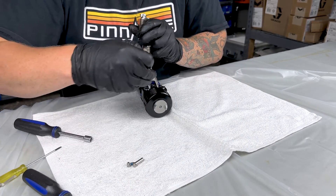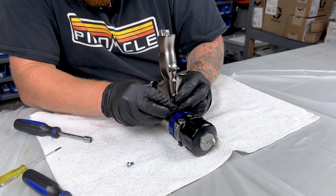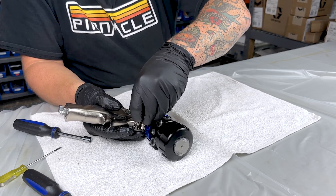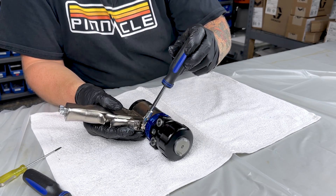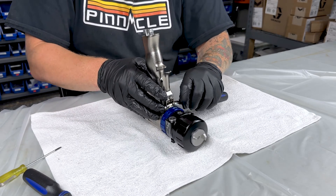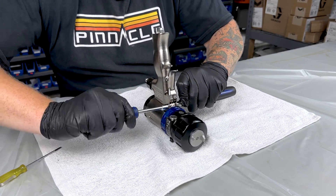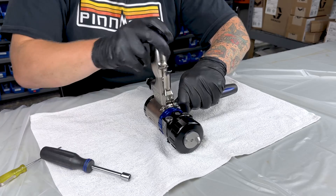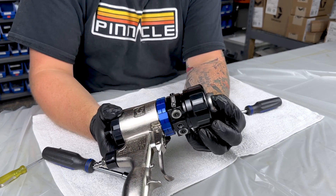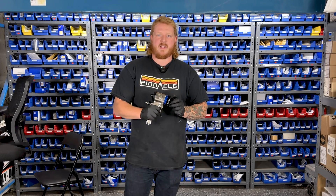And then last, we're going to put our trigger back on. And that's a Fusion PC fully torn down and put back together. Thanks for watching this video on the Fusion PC teardown and reassemble.